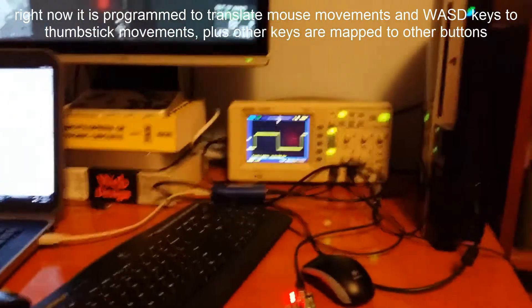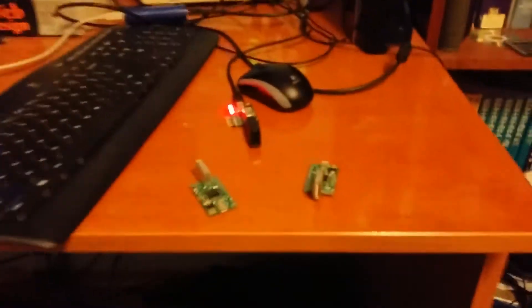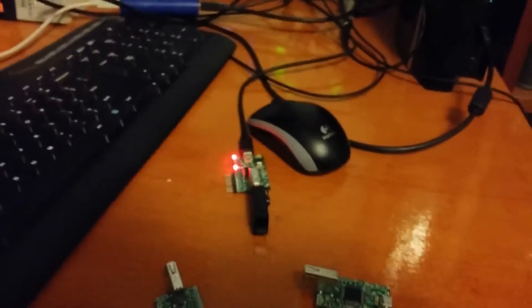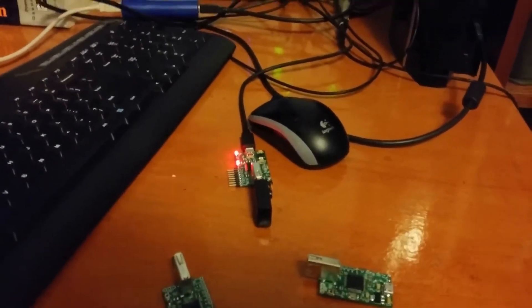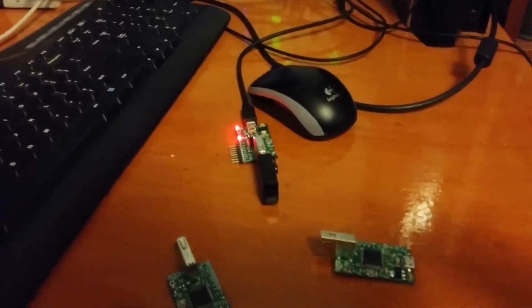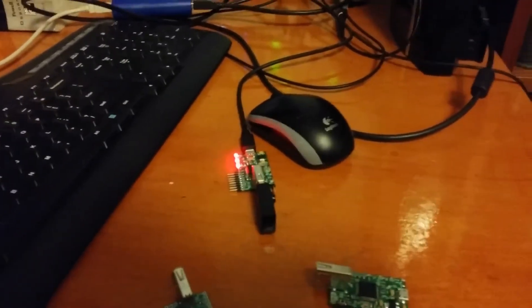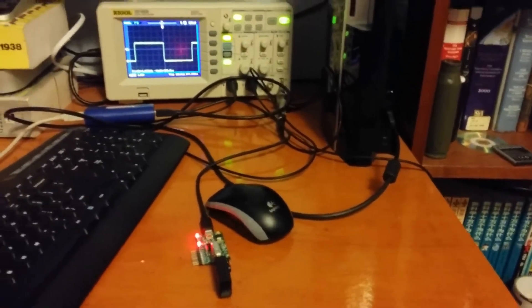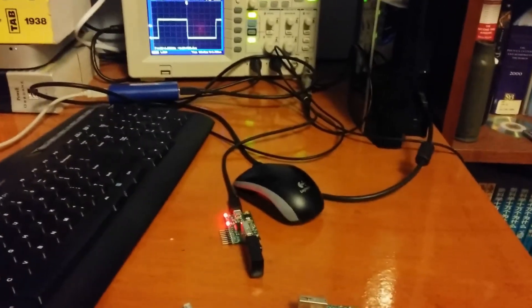These things have very interesting applications. Basically there are two USB interfaces — one device interface and one host interface — and you can translate the protocol from one sort of device to another. In this case I'm translating the data from a keyboard and mouse to the data needed by the PlayStation 3. Check out the project.